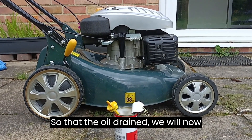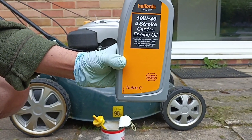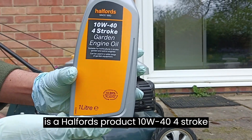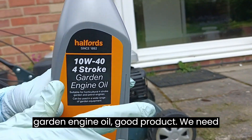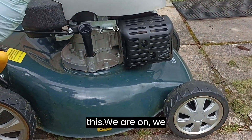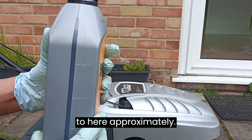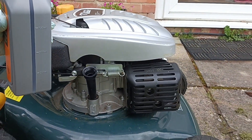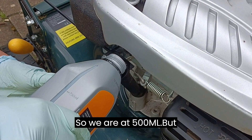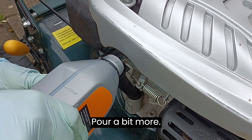So that's it, the oil is drained. We will now put in this four-stroke engine oil — it's a Halfords product, NW40 four-stroke garden engine oil, good product. We need to put half a liter of this. We're on one liter so we need to come up to here approximately. We are at 500ml but this thing takes 600ml, so we pour a bit more.